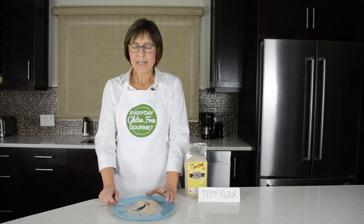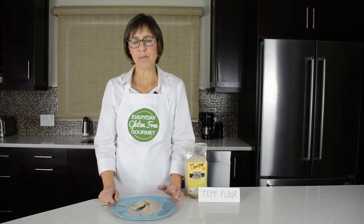Teff is also ideal for recipes that have chocolate or mocha flavors in them. For chocolate chip cookies, teff is nice, and you can also use it in brownie recipes and in cakes.